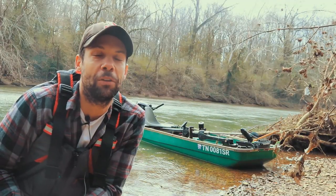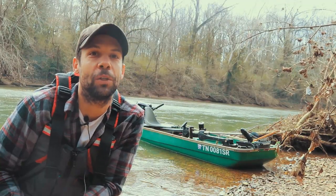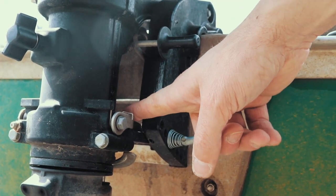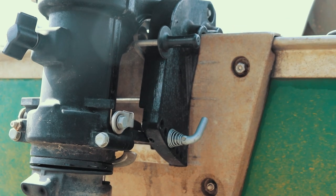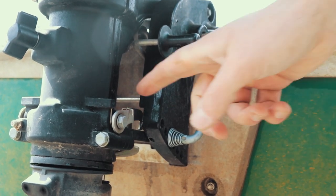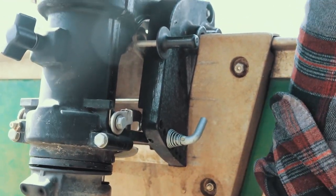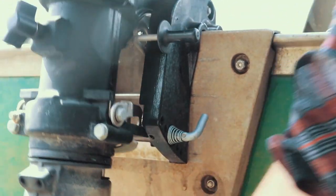If you've never put your outboard in shallow water drive, here is how you set it. The outboard's in neutral right now. This arm right here is locking it, basically locking it in the down position. When you shift to forward, that lock comes up and that allows the motor to bump up whenever you hit something, so you don't do any damage.